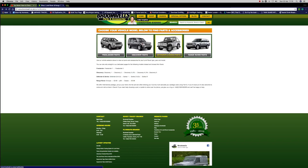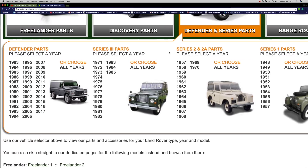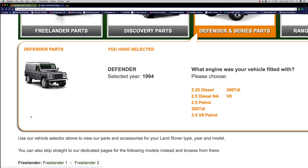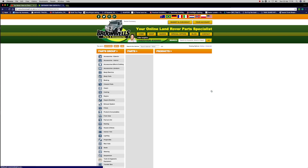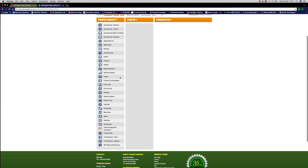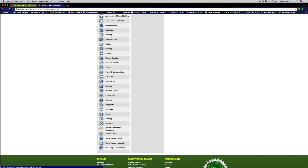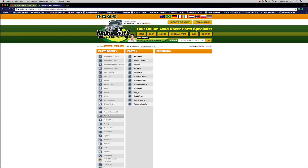We're going to go to Brookwell's site now — I'm going on to the shop. Let's do something random: Defender parts, looking at a 1994 Defender, and we'll select a 300 TDI one. This is how you look for parts for your vehicle on Brookwell's site. I'm looking for something related to axles or transmission — here we go, front axle — click on that. This will take me through to the subsections I need to look at.